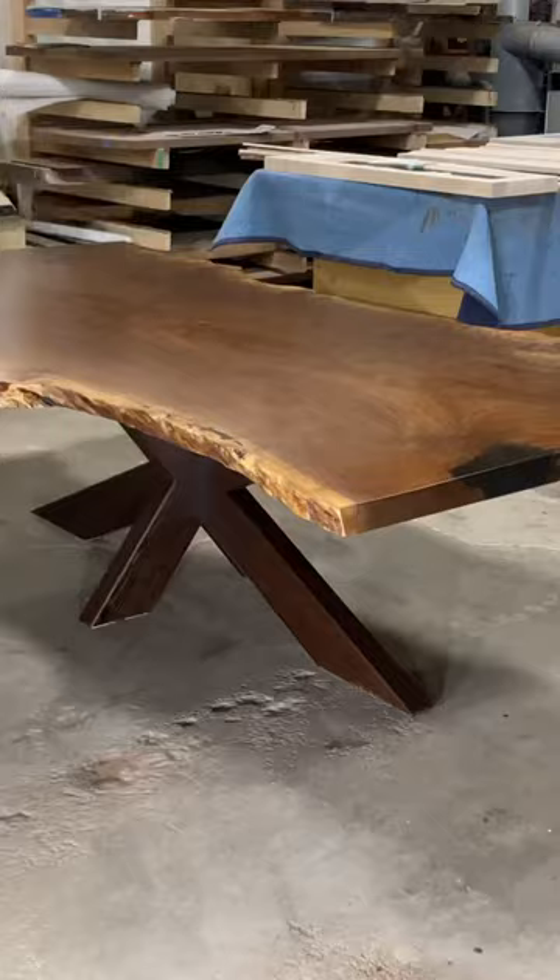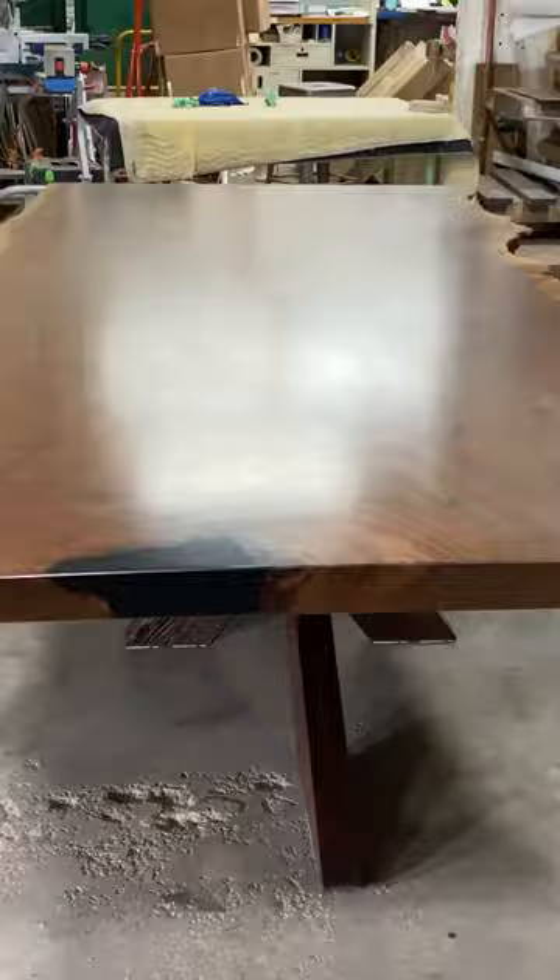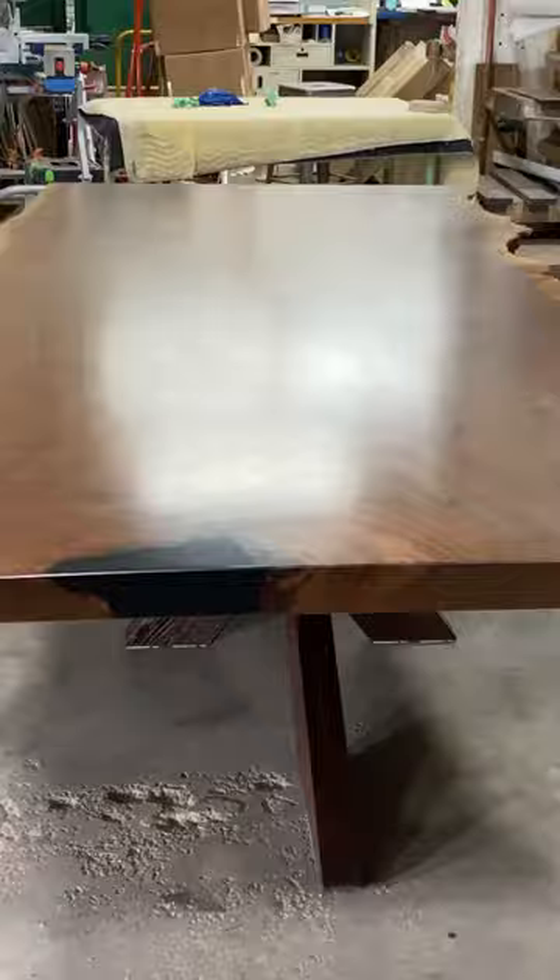After leaving the piece in the clamps for 24 hours, we apply two coats of our Black Forest Furniture Oil to bring out the natural color in this Wenge, and then here's a look at the finished product with the Clara Walnut Top.